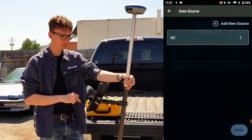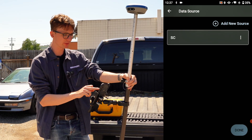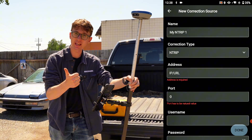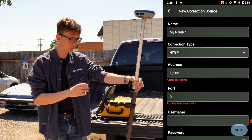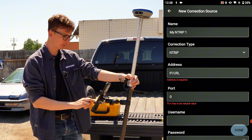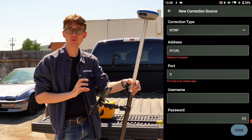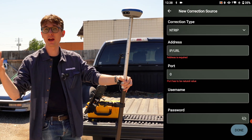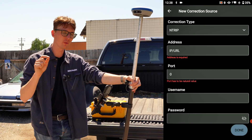For Setup Data Source, I already have a profile saved, but if you don't, click Add New Source and type in your information. For the network you'll need your IP address — for something like Stormcaster it's ntrip.stormcaster.net — plus a port number, which in my case is 2104, though it might be 2101 or 2100. Then enter a username and password. This is the most common issue we see: people get a typo in here, miss entering information correctly, and wonder why their setup isn't working. It's almost certainly a typo, so always double-check it.